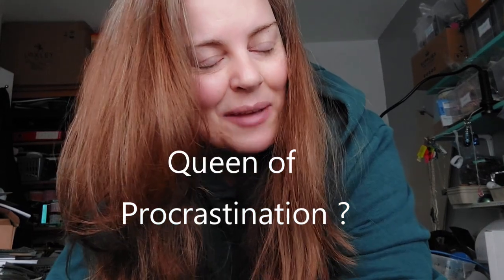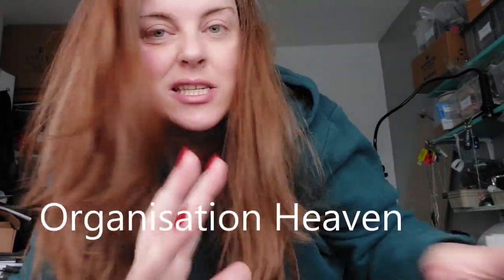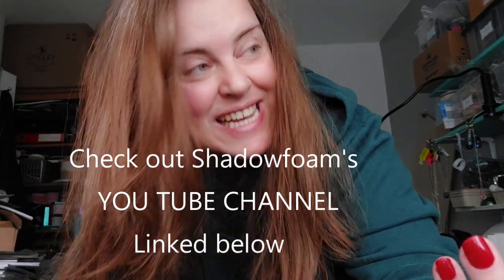Why haven't I? I knew it was going to take me ages. If you follow me over on Instagram or on the Makers Central app, you will already know that I am now an affiliate for Shadow Foam. If you have not heard of it, it is a really cool foam storage system. There are quite a few videos of people using it already, and some of you may have seen it over on Wendy at Tombfish Craft channel.